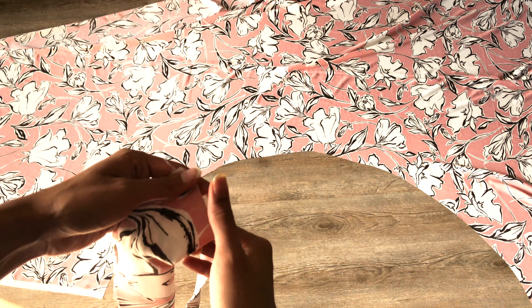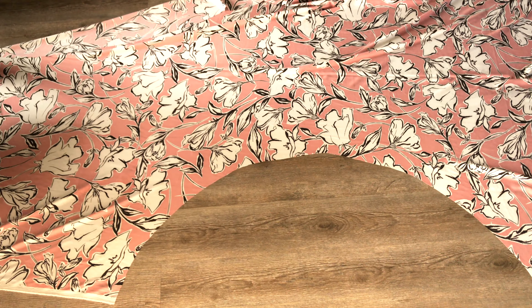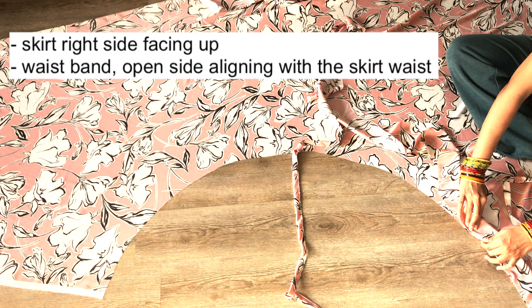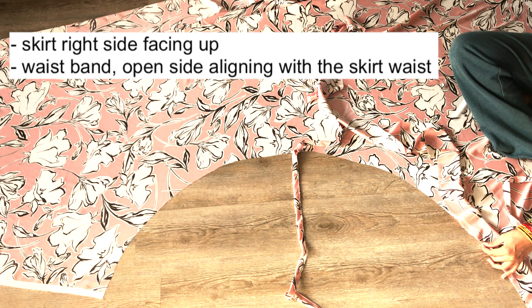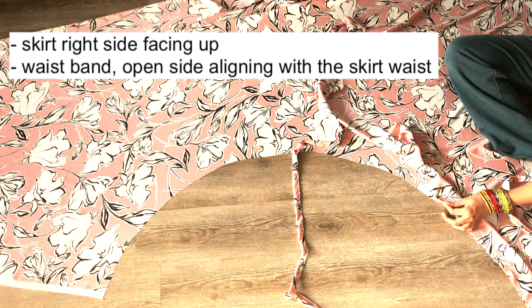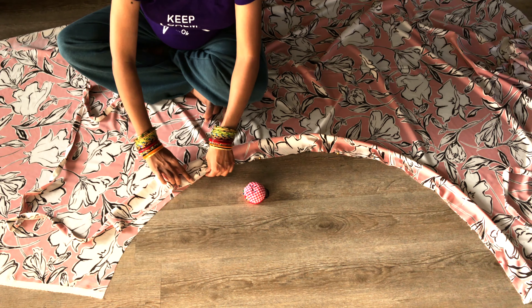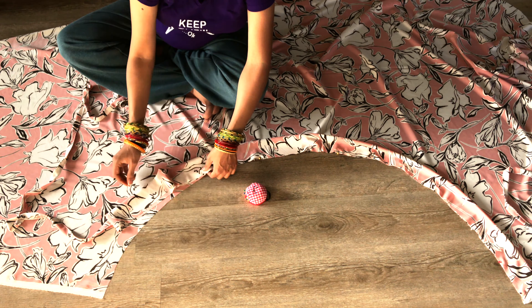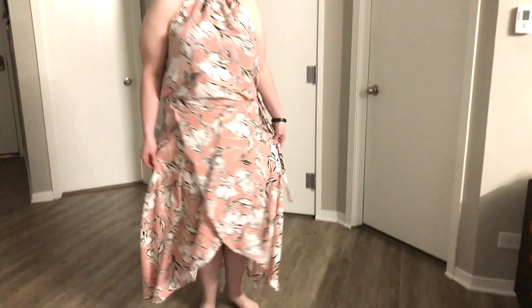Now turn the right side out to expose the drawstring neatly attached to the waistband. Open the skirt fully with the right side facing up, then place the raw edge of the waistband on the waist of the skirt and pin them in place. Now all that is left to do is sew the waistband to the skirt using a straight stitch. There you have it — a stylish, flowy wrap-around skirt which is high at the back and low in the front.